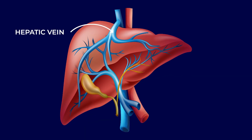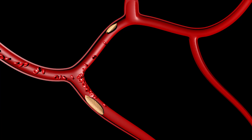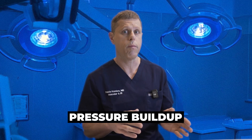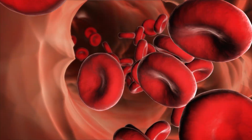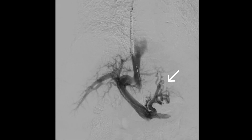So everything you ate gets filtered in the liver through the portal vein and then taken back to the heart through the hepatic veins. When you have chronic liver disease, that filter — the liver — gets kind of clogged. It gets stiff and it's hard for the blood flow to go through. This leads to a pressure buildup in the portal vein, and because the blood is having a hard time going to the liver, it causes two problems. One is that this blood is going to try to go somewhere else and find new blood vessels to try to get back to the heart, forming what's called varices.